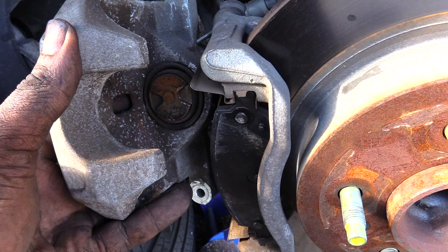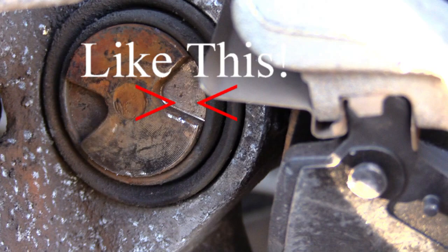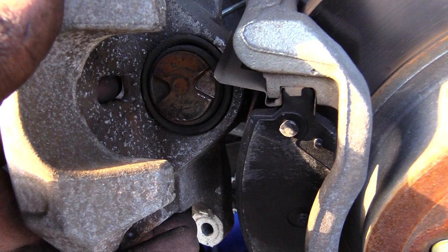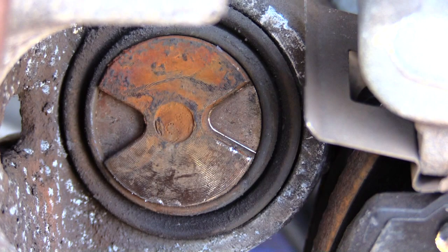Another tip: when putting your rear brake pads back on, look at your caliper and make sure the opening is facing toward your brake pads. If you don't have it oriented that way — with the opening going toward the brake pads — you'll have a problem, because the caliper will keep hitting against the brake pad itself. Make sure you have it in the right orientation when you spin it back in.